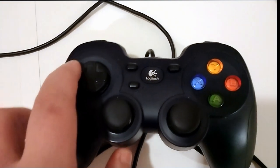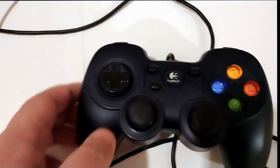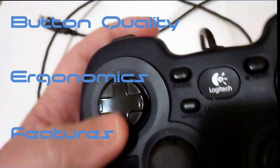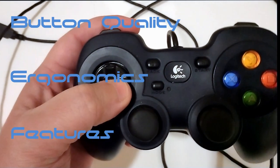I will be making my evaluation using three basic criteria: button quality, ergonomics, and features. Let's begin.